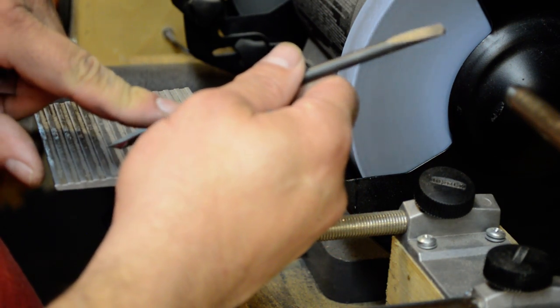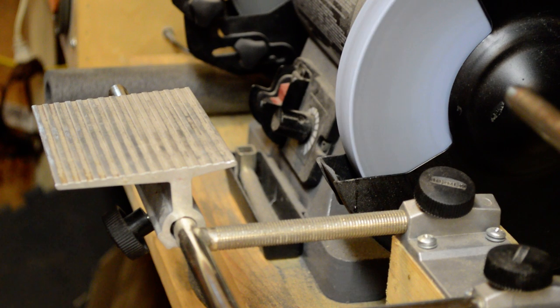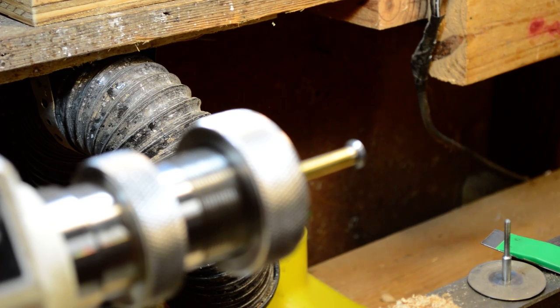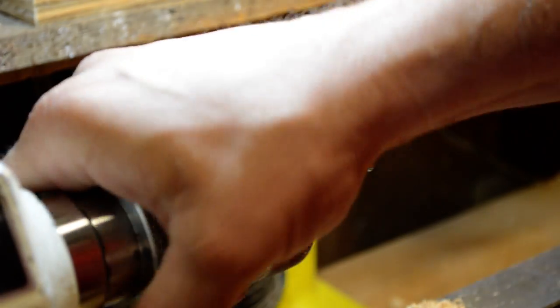When I show you how to sharpen these I'll show you on a scrap piece of wood just how sharp these things are. Let me see how much time I've got left on the video — 8 minutes. I'm going to put the quarter inch down, get the 3/16ths, and put it on the lathe. Sorry about all the movement. I'll just show you real quick how sharp these little cutters are.